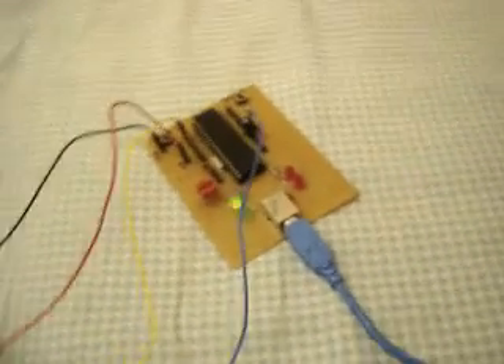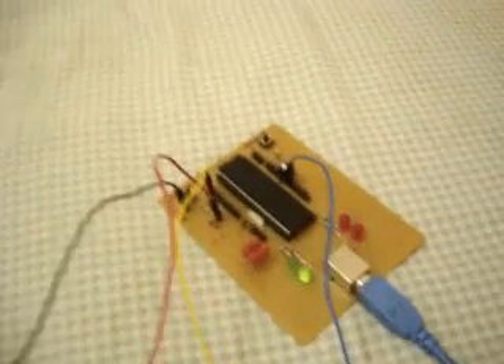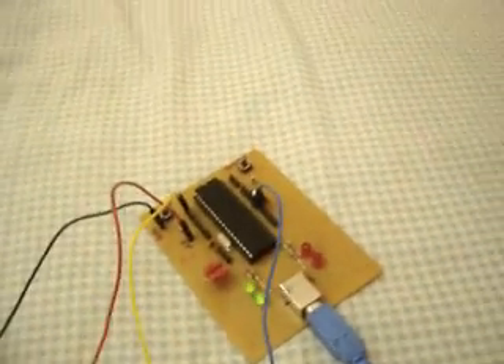I put a bootloader on this chip, so that means I can reprogram the code on this chip anytime I want from my laptop without taking the PIC off the board. It's really cool!